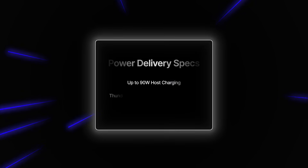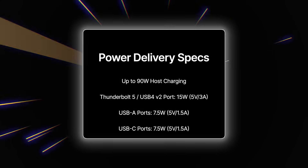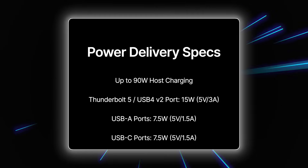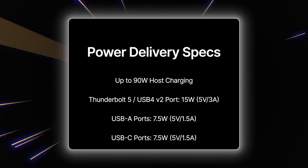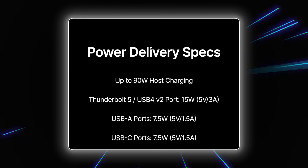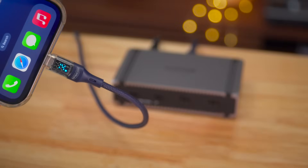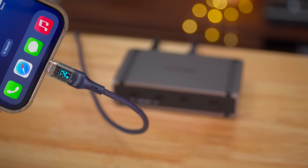CalDigit Element 5 hub power delivery stats: up to 90 watts of host charging; downstream Thunderbolt 5 / USB 4V2 at 5V / 3A; all USB-A ports provide 7.5 watts at 5V / 1.5A. The Element 5 also supports offline charging, which lets you charge connected devices even when there's no host computer connection.